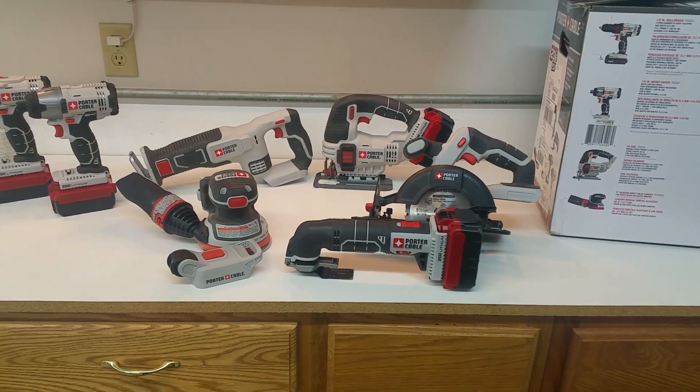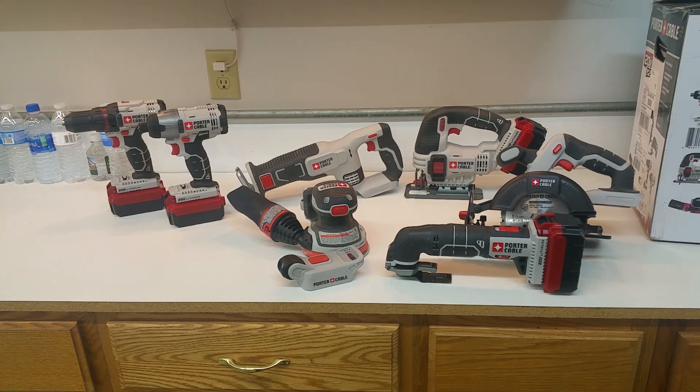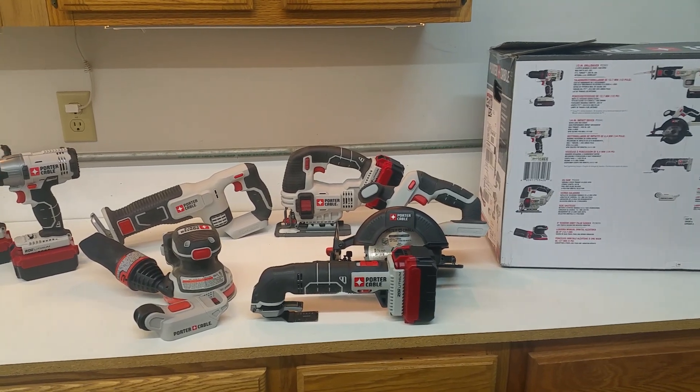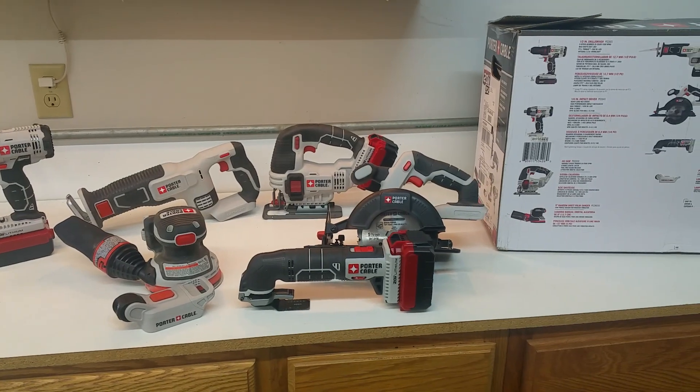As we use these tools more we'll be glad to report back to you on how they operate. If you see anything here that you like, please hit the like button, don't forget to subscribe, and leave a comment. Thanks for watching and we'll catch you on the next video.